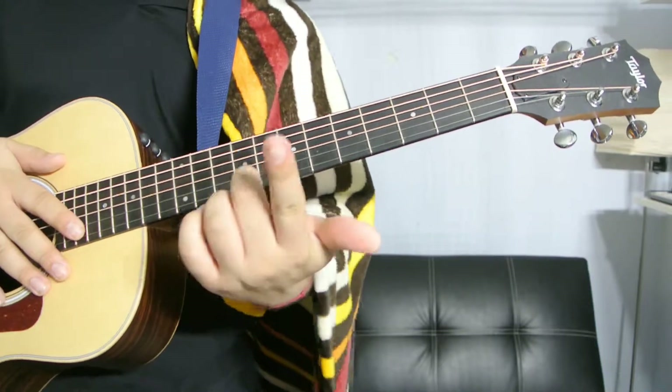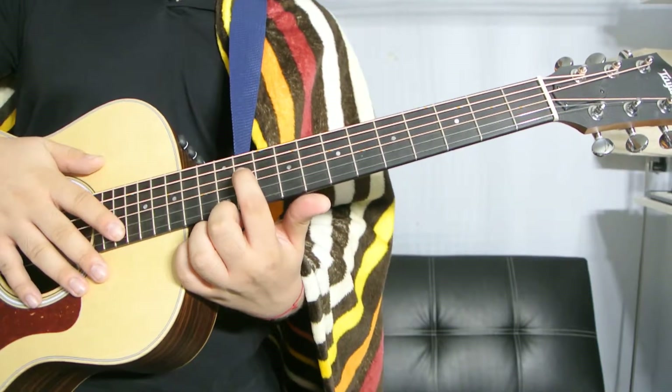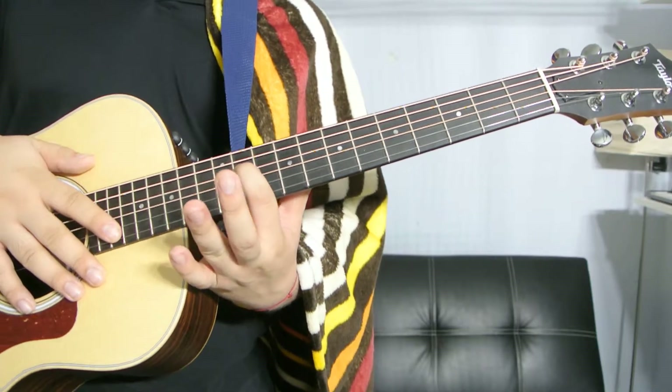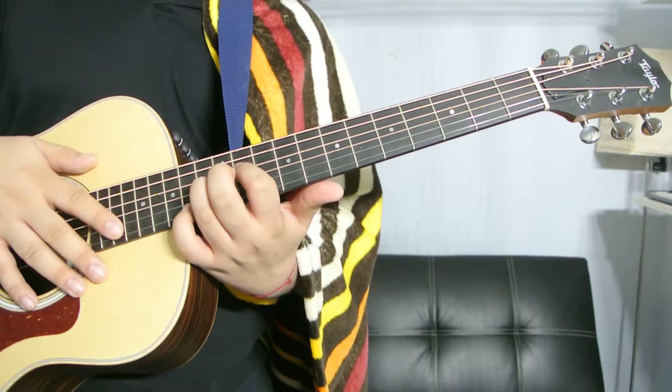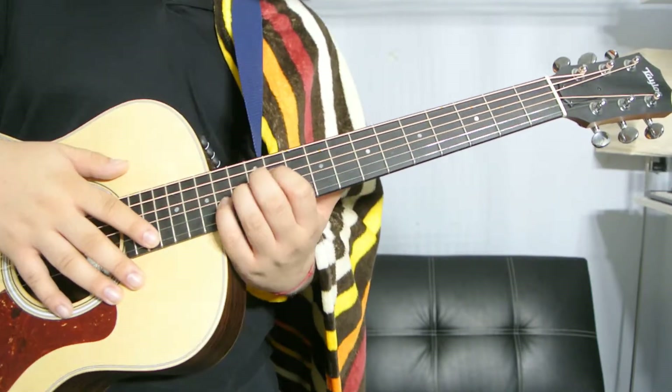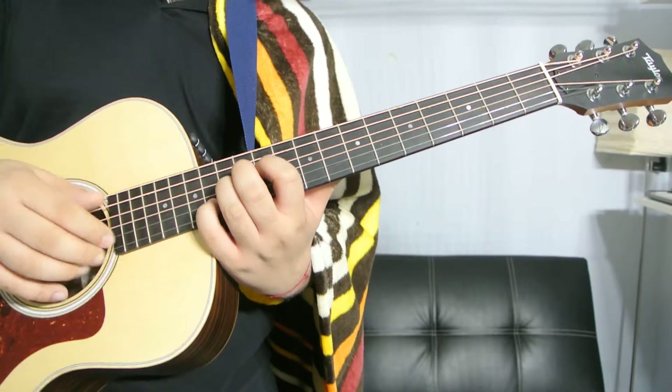And the last way to play it: index finger on the eleventh fret, D string; ring finger on the thirteenth fret, G string; and pinky on the fourteenth fret, B string.